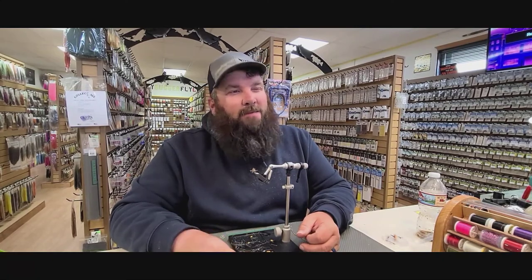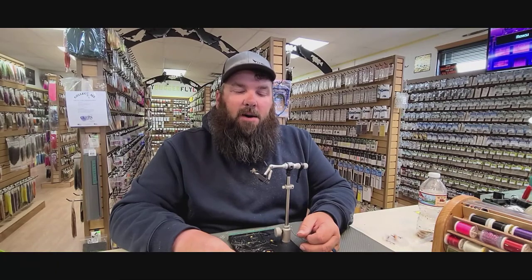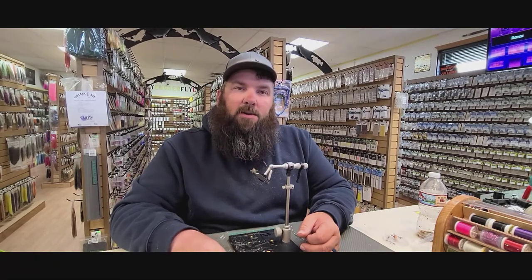This is the time of the year when we start seeing some caddis, so it's a great pattern to have in your box. You usually tie this in two different sizes, usually 14 and 16, and then a few different colors: olive, black, green, tan, and sometimes even a rusty orange. It's a great pattern to have in your box and if you have it you'll certainly be able to utilize it.